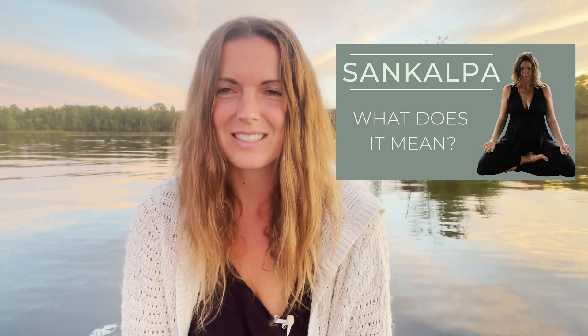Hi, namaste, this is Ali, and this is a short five-minute meditation for the morning to connect you to your sankalpa. This is a resource for my trainees inside of my yoga teacher training online program. However, if you're working with me on my channel, you probably have an idea of what sankalpa is, and if you don't, you can check out a video where I explain a little more about it.